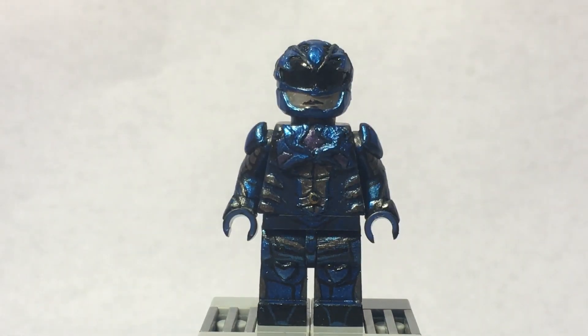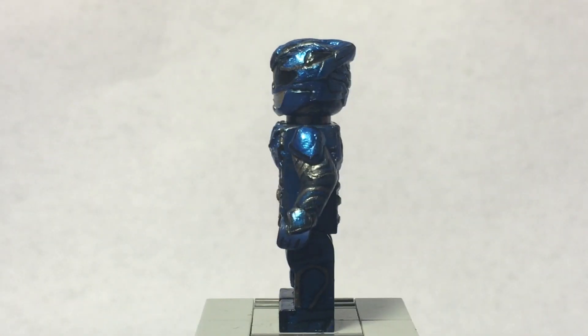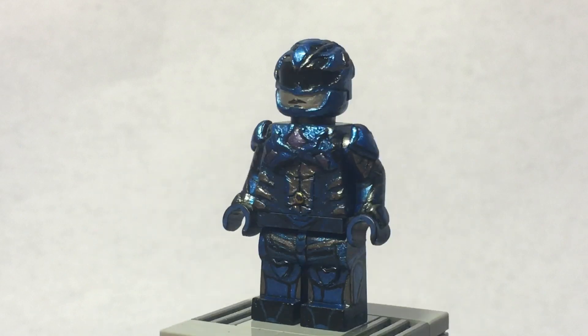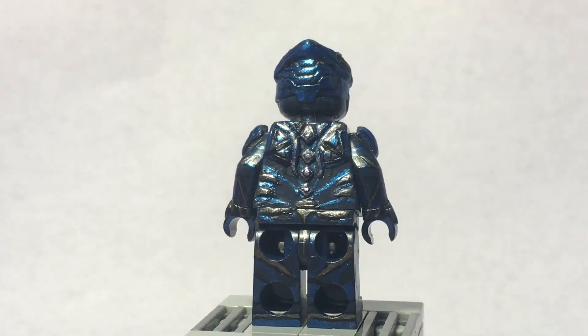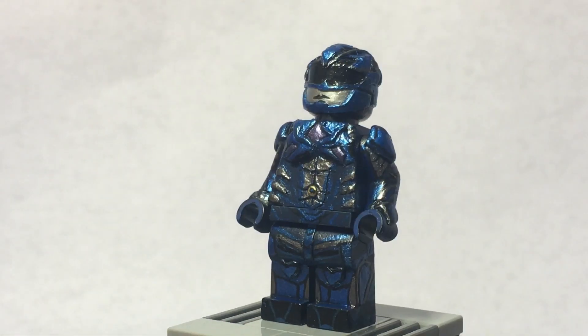Next up here we have the blue Power Ranger from the Power Rangers movie. I'm pretty happy with how it turned out. I sculpted everything out of Procreate, including the head, the torso front and back, and the arms. I didn't sculpt anything on the legs because it just wasn't necessary. I started with a base of dark blue and then painted all the details — if I shine light on it you can see all the details.